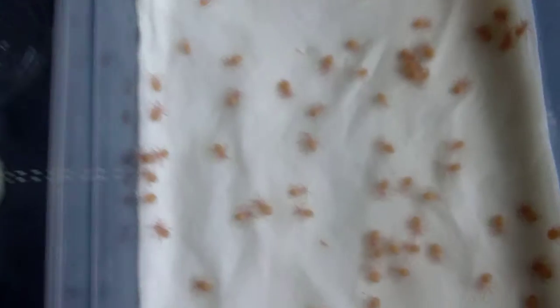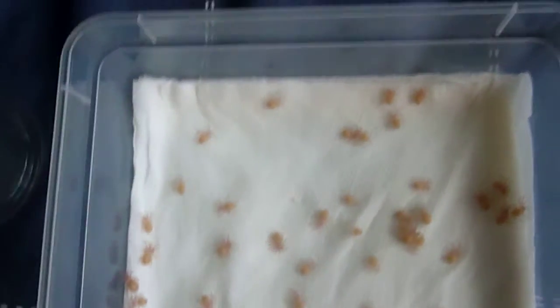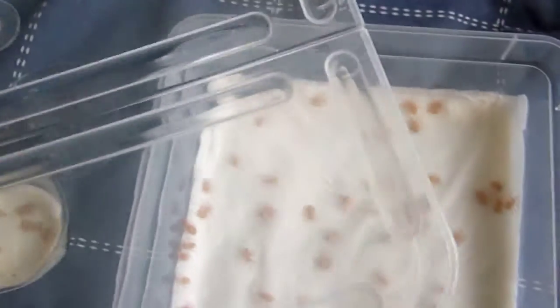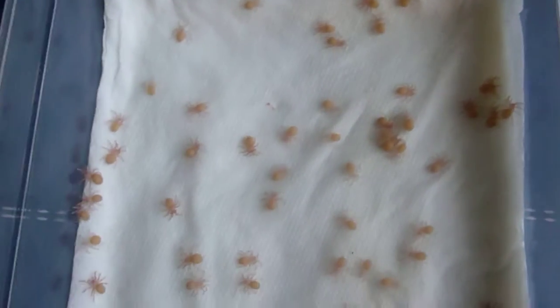I've kind of rehoused them all — as you can see they were originally in this enclosure, but I decided it was looking a little bit dirty with all the old molts, it just wasn't very clean. So I decided to move them into this enclosure, which you get from the spider shop. I have loads of these. They come with ventilation holes already in them and they're perfect for these spiders.